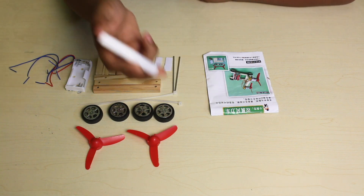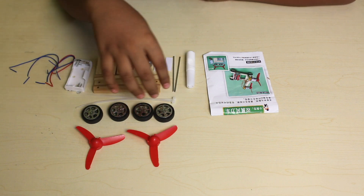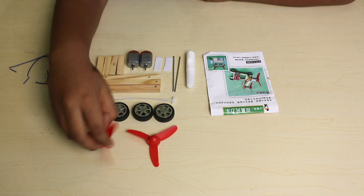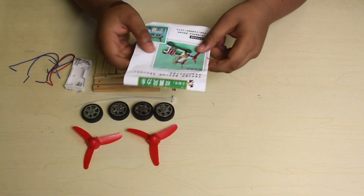This is the wooden glue, then there is a tie, then these are the wheels, these are the windmills, and this is the container.